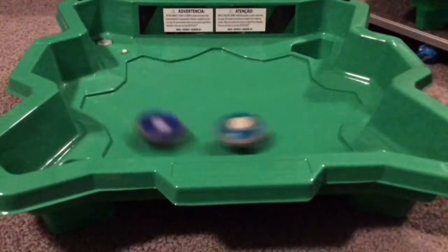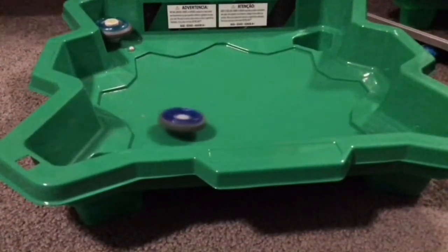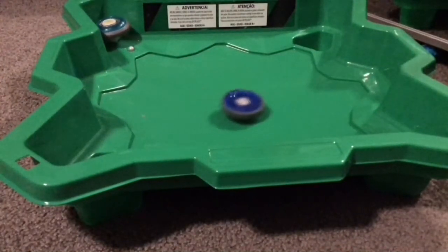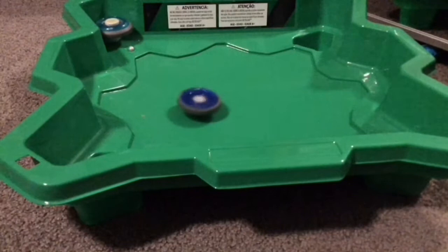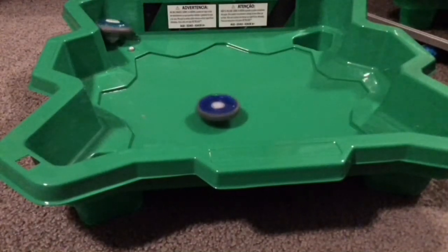What's up guys? If you can see, we have the blue Beyblade - he's back in battle. So that's the blue Beyblade, and he put the facebolt at the bottom as a tip. And that was a good comeback, and it's a winning comeback.